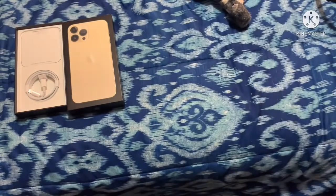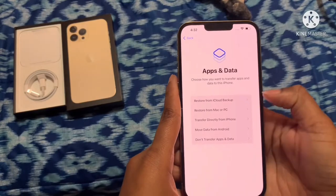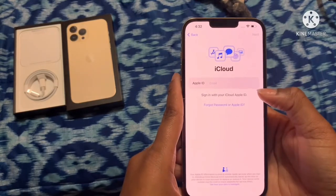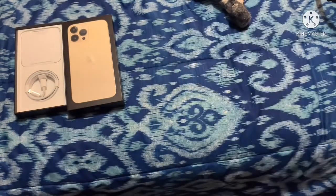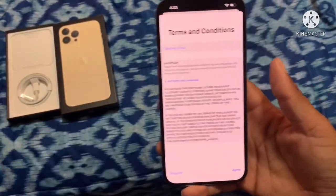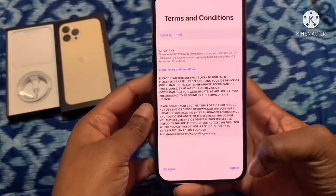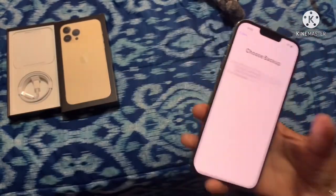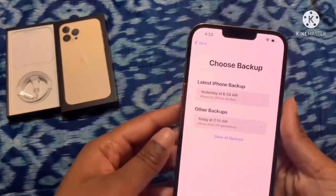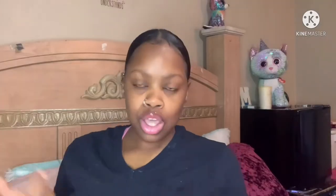Now it's doing what I gotta do. Y'all don't need to know that either — nosy. Okay, so I'll put in my code. I don't give a fuck — agree. So y'all, it's basically asking me just to finish setting up my Apple ID.